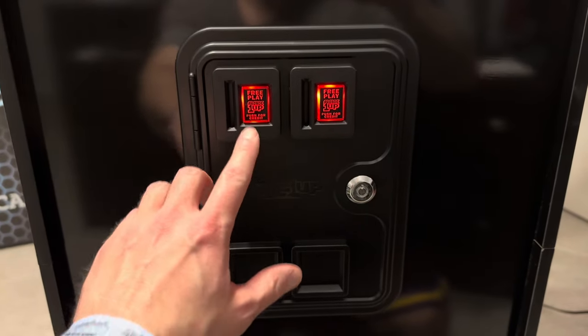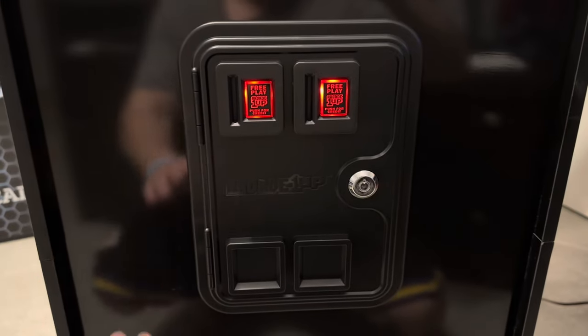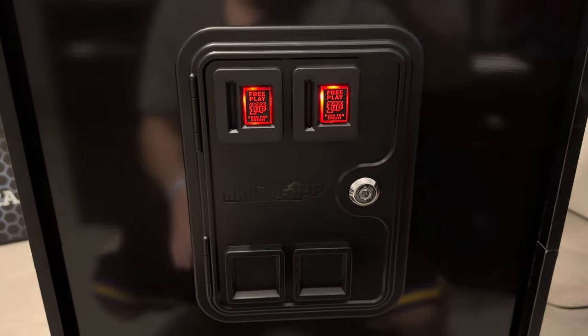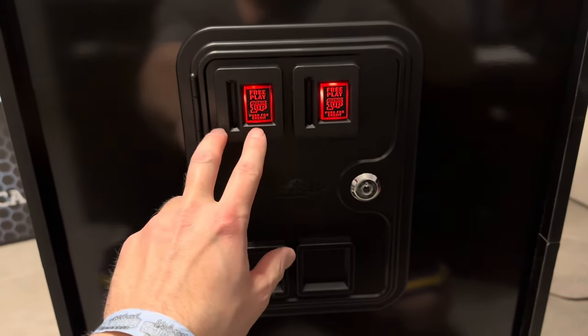Here is the easiest and cheapest way to light up your arcade one-up coin doors. If I'd known it was this easy, I would have done this a long time ago. And because I have so many of these to do, I'm going this route just to save some money because this really adds up.